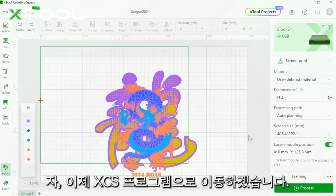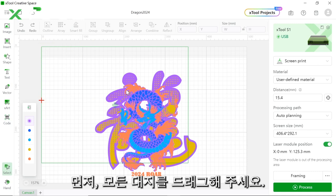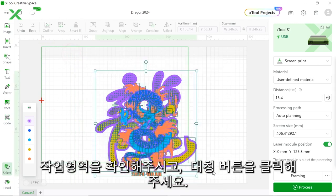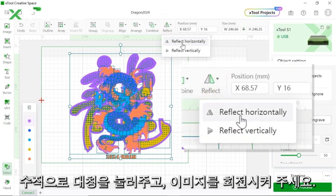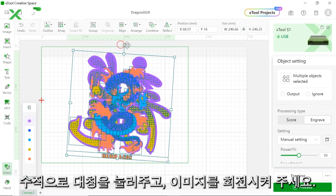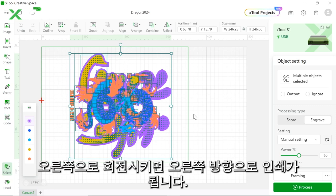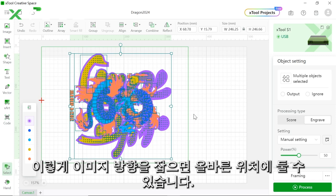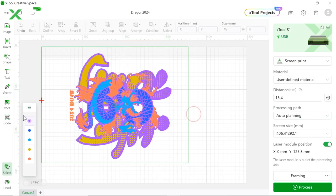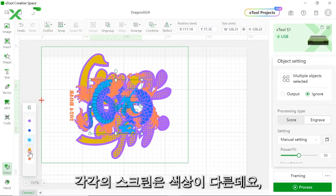Let's open the xTool Creative Space and choose screen print. There's a dragon in the front and the background is the Chinese character for dragon. Drag the whole pattern into the processing area, then choose reflect horizontally. Adjust the direction of the whole pattern to the right, because when printing on the screen machine the top of the pattern needs to face right so it appears correctly on your hoodie. There are five layers, meaning we'll laser engrave five screens, each with a different color.